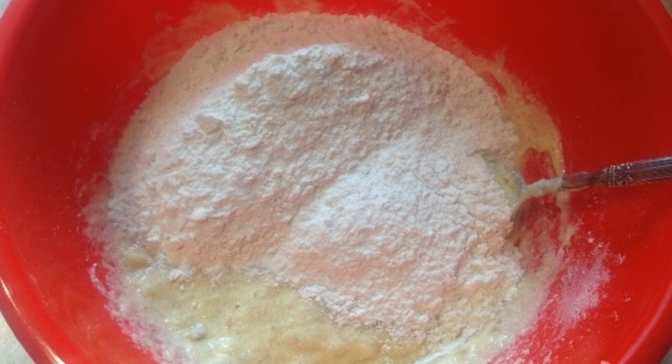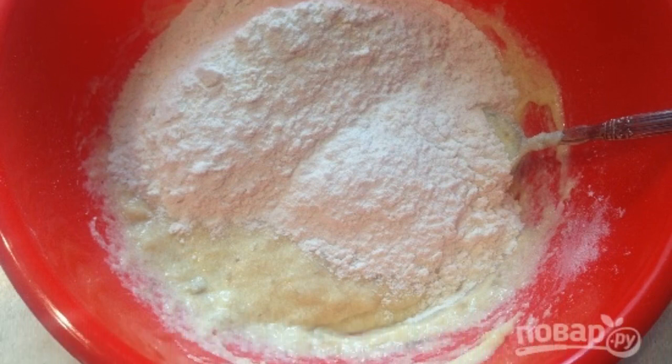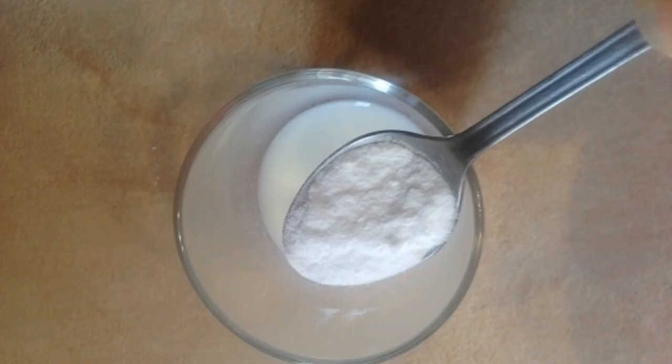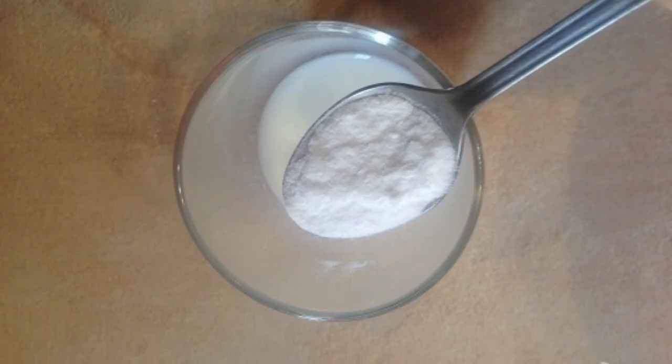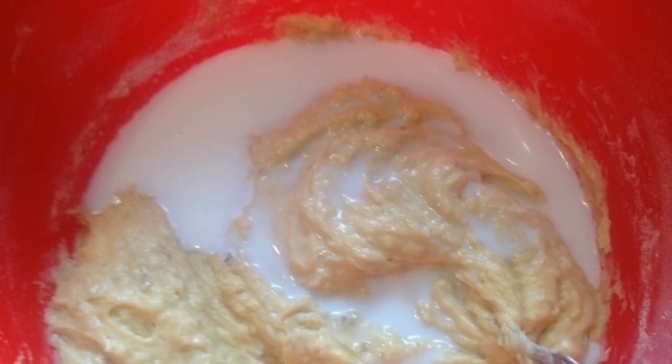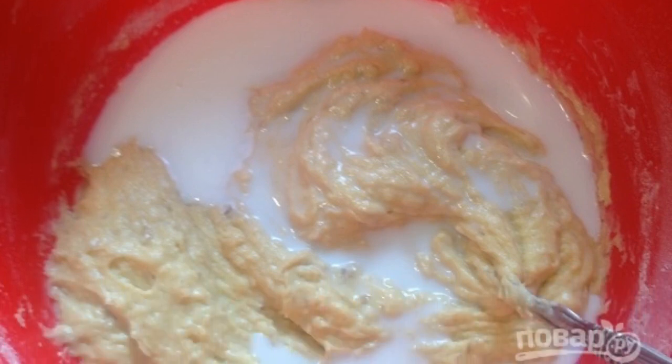Step 7. Pour out the rest of the flour mixture with turmeric, vanilla sugar and baking powder, and mix it up. Step 8. Heat the milk slightly and dissolve the soda in it. Step 9. Add milk and soda to the dough and mix thoroughly.